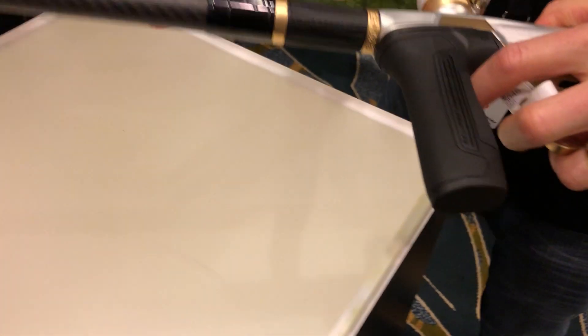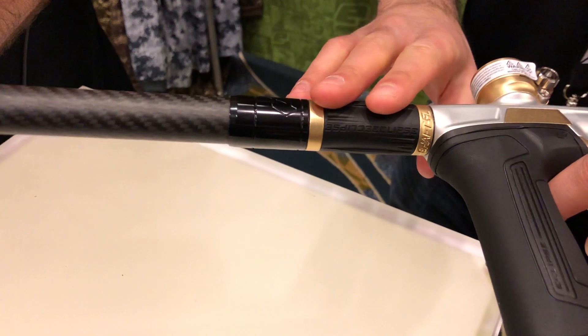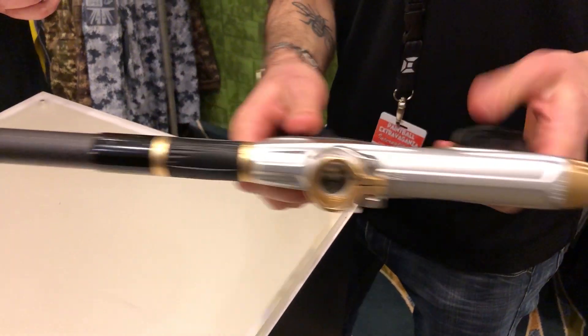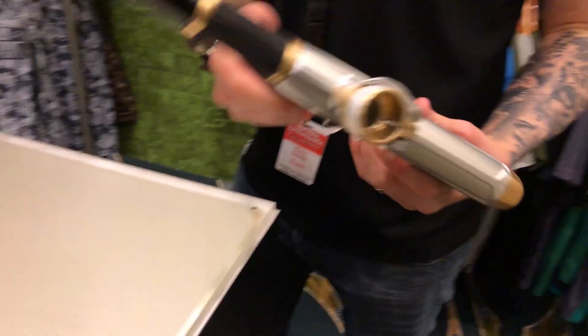It comes with the FL barrel system and two inserts — a 689 and a 681 — color coded so you know which one you're putting on straight away. It retails at $1,495 and is coming out around April.